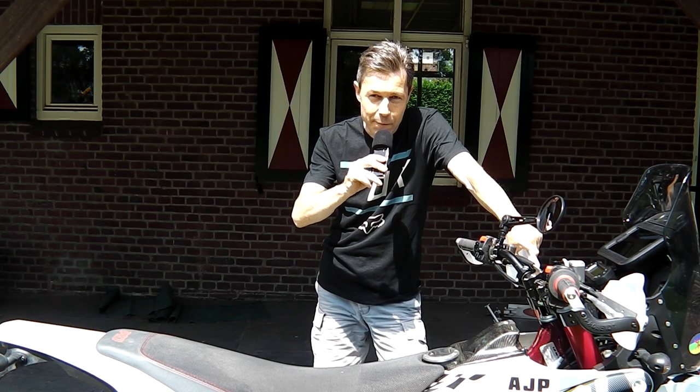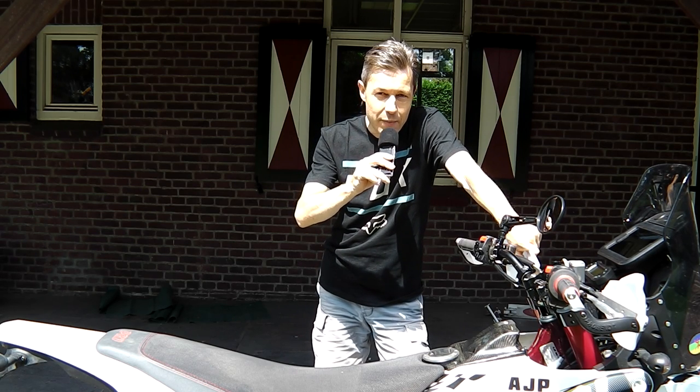This is a follow-up on the video I did a while ago on the changing of the fuel filter. I changed the fuel filter on my AGP PR7.